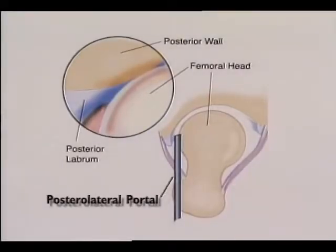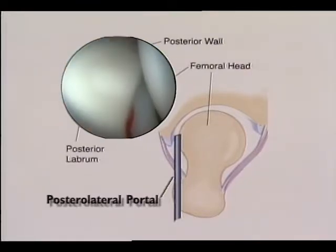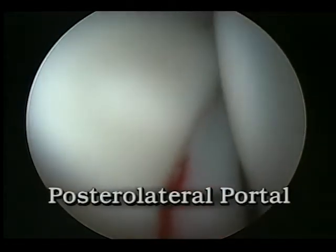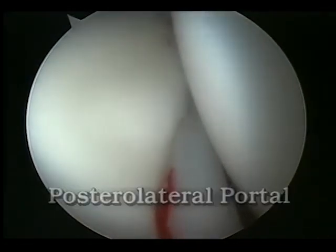Entering the lateral capsule over the posterior border of the greater trochanter, the posterior lateral portal offers the best field of view of the posterior portions of the joint, including the posterior acetabular wall and the posterior labrum.